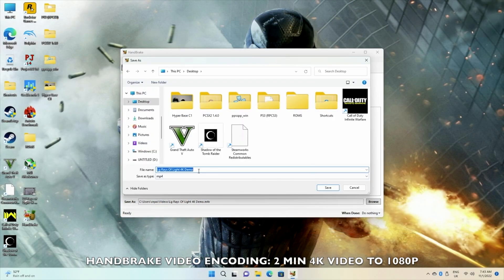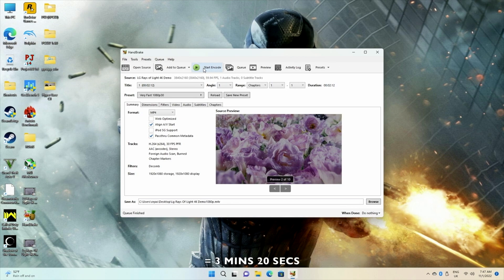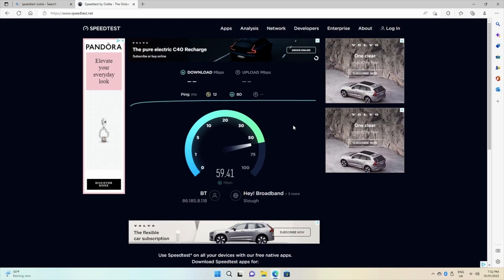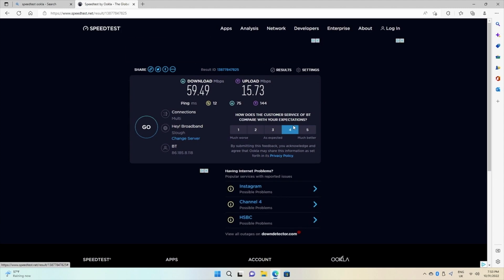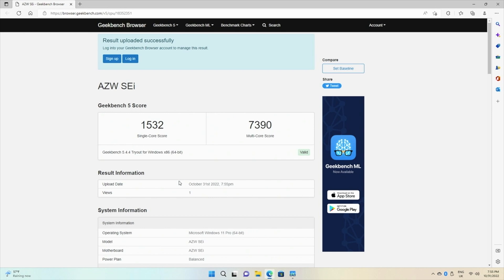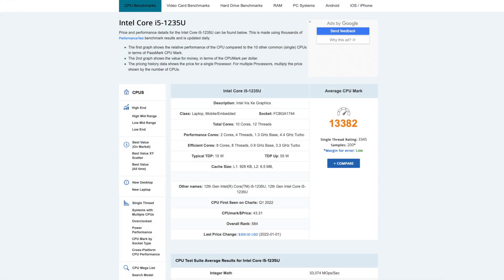I also did a quick video encoding test using Handbrake — converting a 2-minute 4K video to 1080p took 3 minutes and 20 seconds. For Wi-Fi speed tests, we achieved download speeds of 59 megabits per second and upload speeds of 15 megabits per second, which are the top speeds in our office. In benchmarks, Geekbench achieved a single-core score of 1532 and multi-core of 7390. Antutu scored 667K, and the CPU PassMark score is just over 13,000.